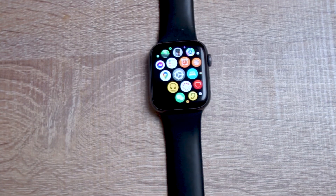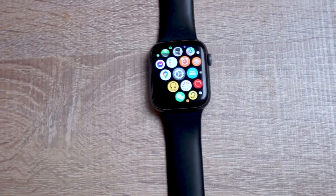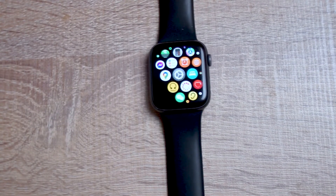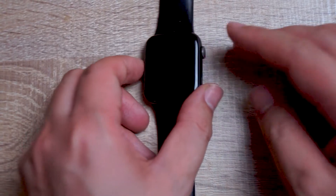Siri has really evolved over the years to be a great digital voice assistant on all your Apple devices, including the Apple Watch. And there are a few ways you can get Siri's attention or activate Siri on your Apple Watch, and one of them actually involves just holding down and pressing on the digital crown.